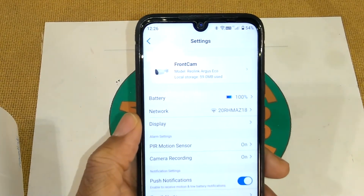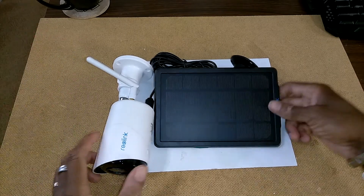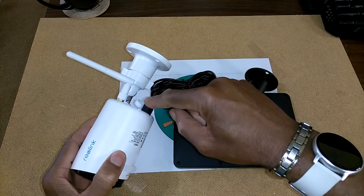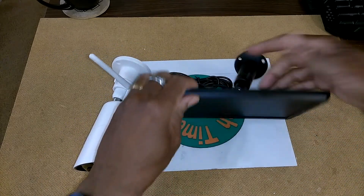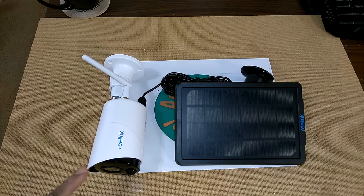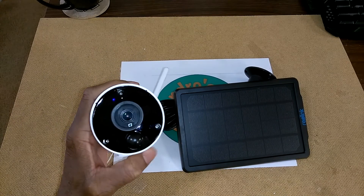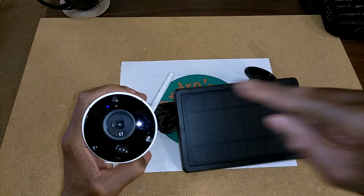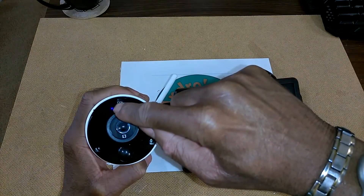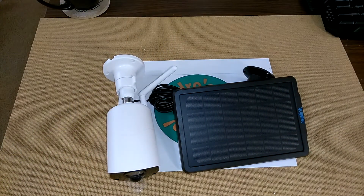I just wanted to give you all a quick look at how everything looks when it's all set up: camera, antenna, mount, solar panel, solar power mount, and charging cable connected to the camera. Mount this up on the roof, get sunlight — it charges up the camera. The camera shuts off until it detects motion, then it begins recording. One important note: if you see a red LED it's not connected to your network; if you see a blue LED like you see now, it is connected to your network.